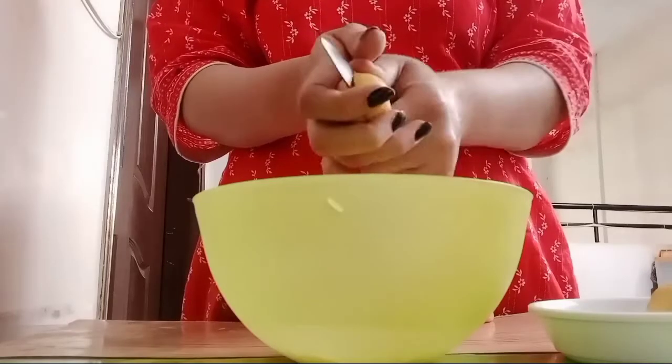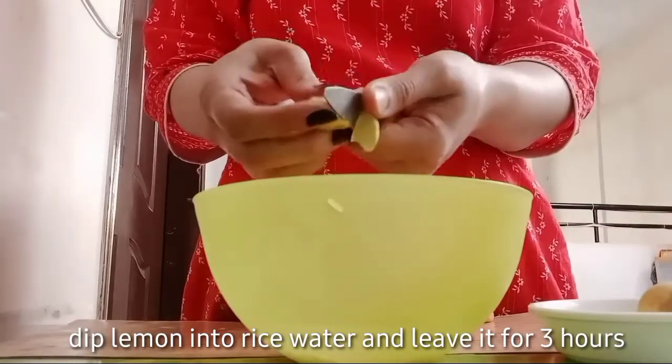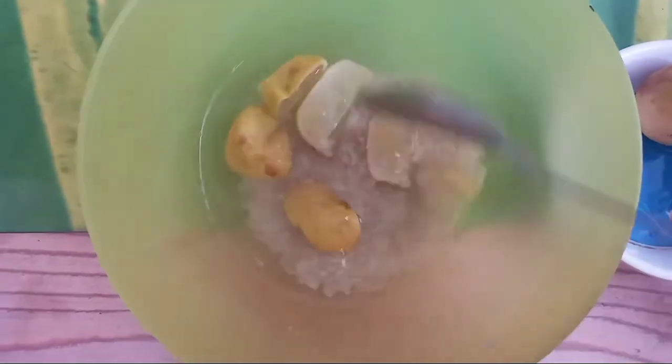You can cut the lemon into cubes and put it in the water and let it soak for about 2-3 hours, so that the properties and goodness of the ingredients will infuse into it. After 2-3 hours, it will be very good for our face — lemon is very beneficial for our face.